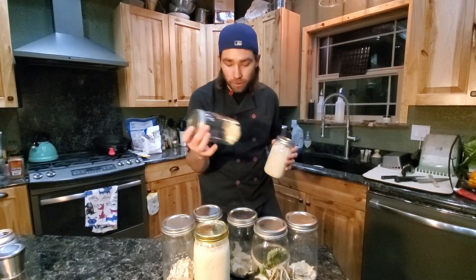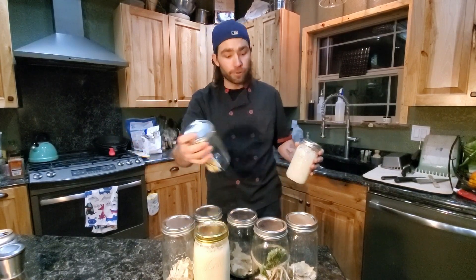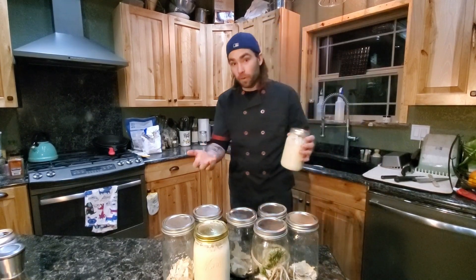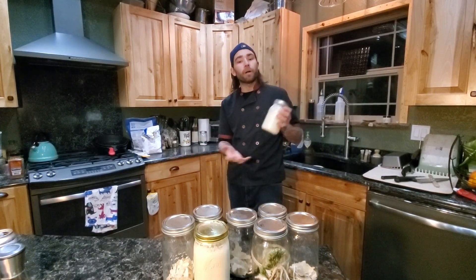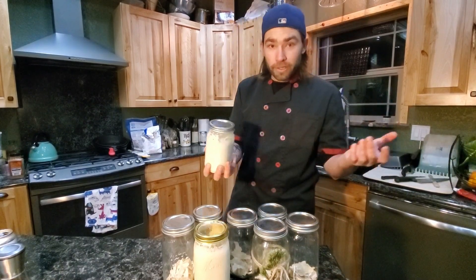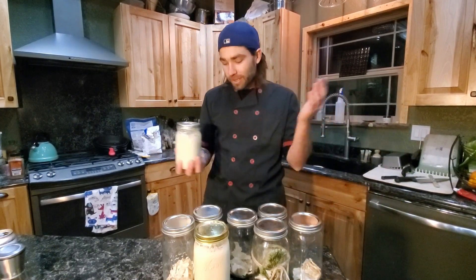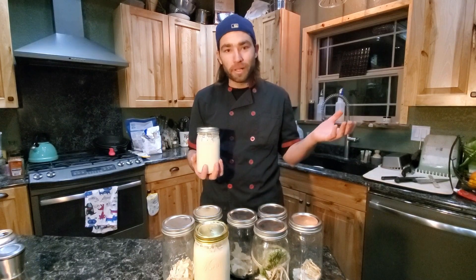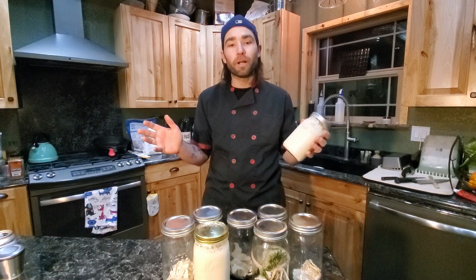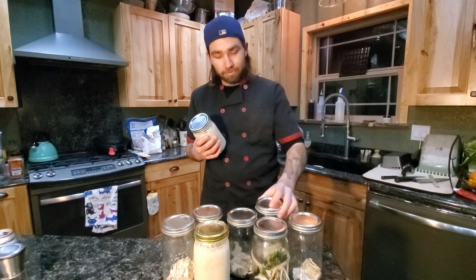I guarantee all my jars. If for some reason your jar doesn't work, I'll gladly send you another on my dime. If you have any questions, please leave them in the comment box and I'll get to you as fast as I can. Enjoy your starter — gift it, make great little Christmas gifts, and just make bread. Good, healthy bread — better than anything you'll ever buy from the grocery store, made yourself for the rest of your life, for one jar.